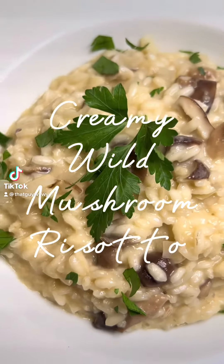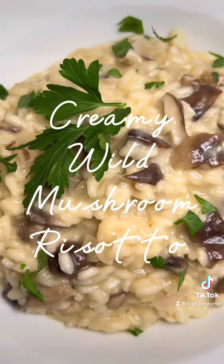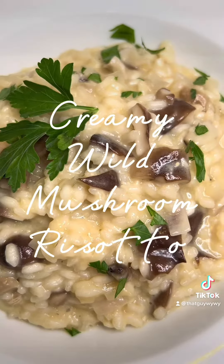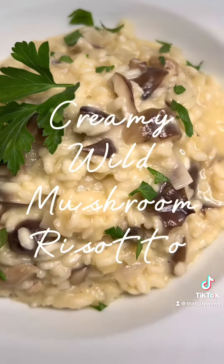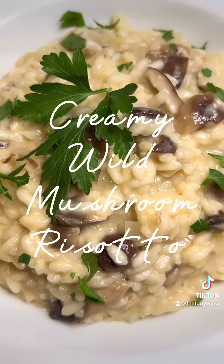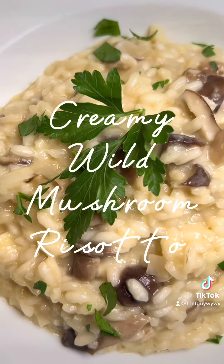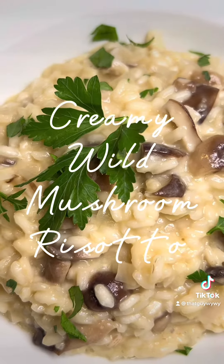Risotto is one of the most versatile and delicious dishes that you can learn to make. It can be an entree, a side dish, or a second course, and the incredible thing about it is it's like a blank canvas. It absorbs any flavors that you put with it and returns them in this beautiful creamy dish. It's a little bit of a labor of love, so let me show you how I make wild mushroom risotto.